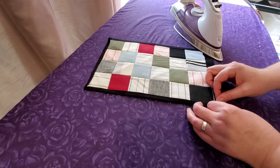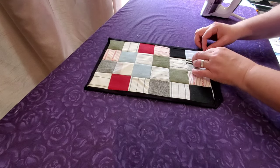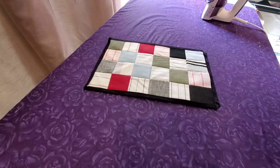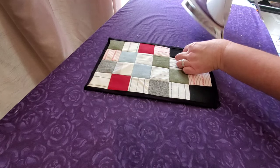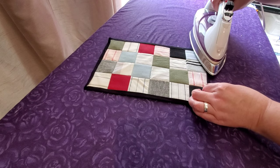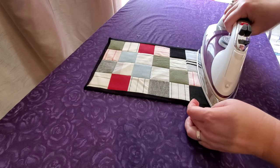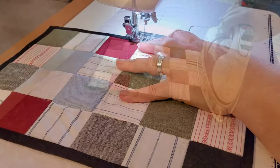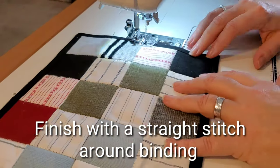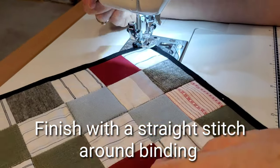I do have a full tutorial showing step by step how to do this self-binding method — I'll put a card right above. It's a quick and easy way to finish off smaller projects. Once all the glue is dry, we go back to the sewing machine one more time and do a straight stitch all the way around the mug rug in the binding, which secures the binding and finishes the project.